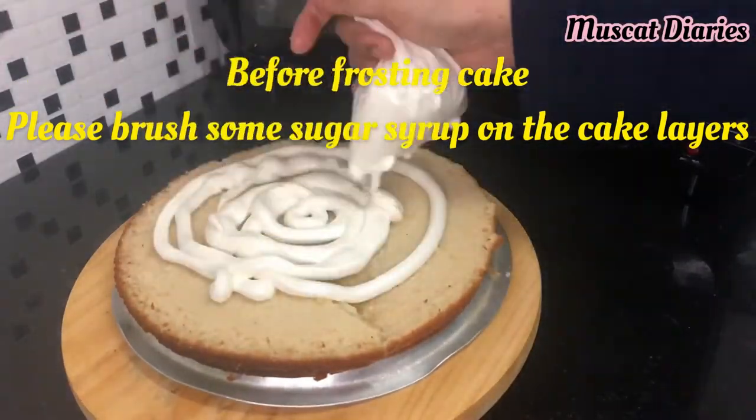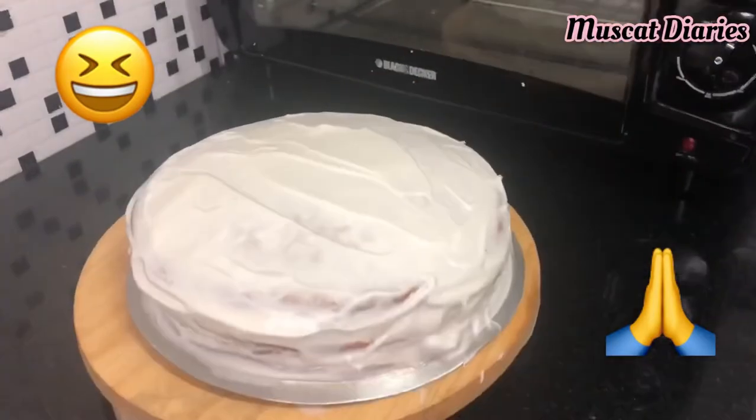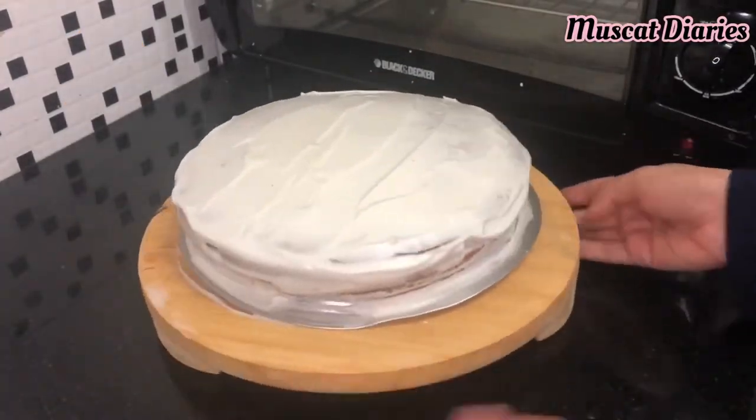Place the cake layer on a board and spread the cream evenly. Cover the whole cake with whipping cream. After that, keep it in the fridge for half an hour.